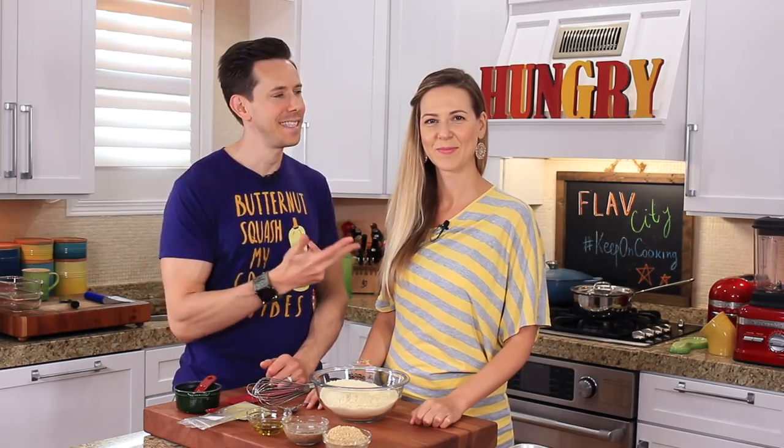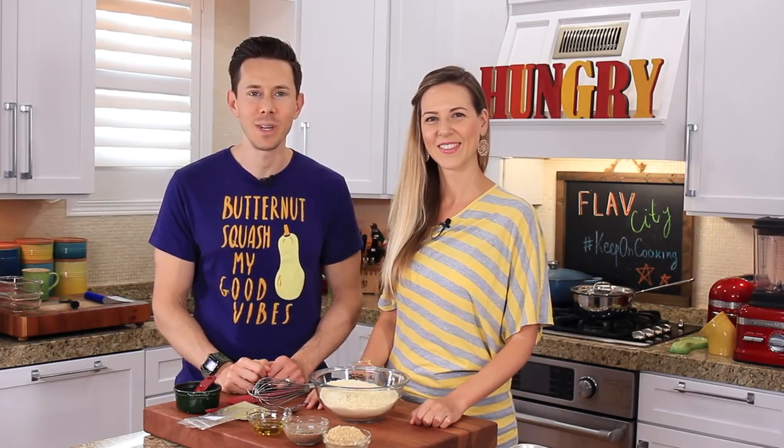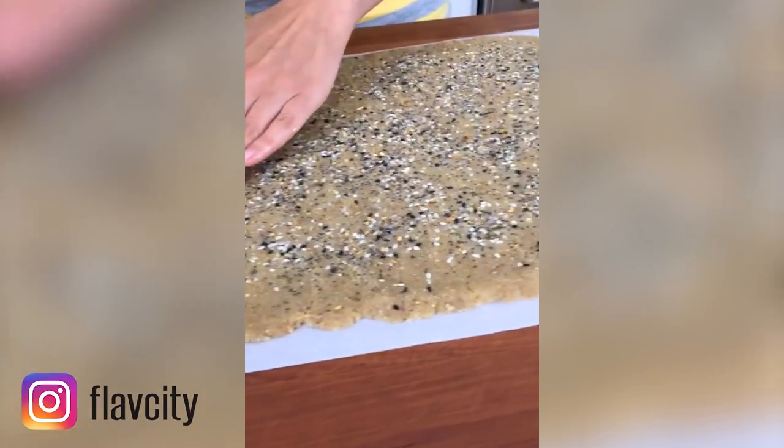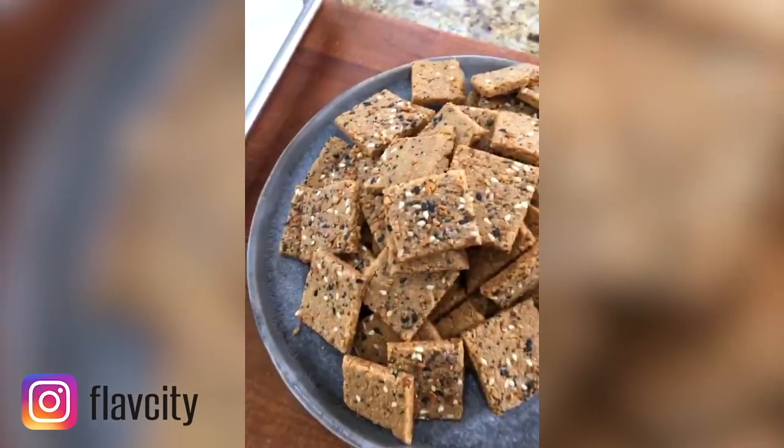Hey, what up, Flavor Family? It's Desi and Bobby coming at you. The other day on the Flavor City Instagram Stories, Desi rocked a gluten-free keto cracker recipe that was the bomb, and my DMs blew up because people want to see the recipe.